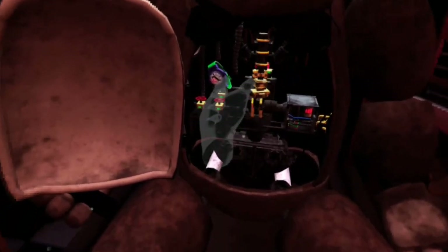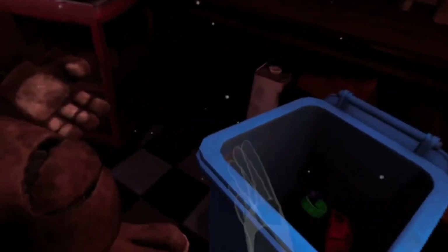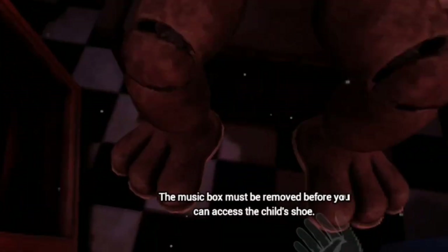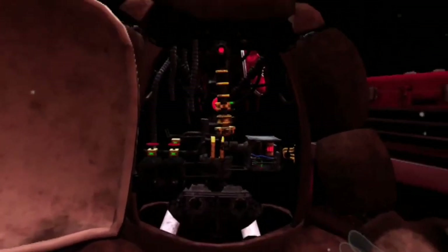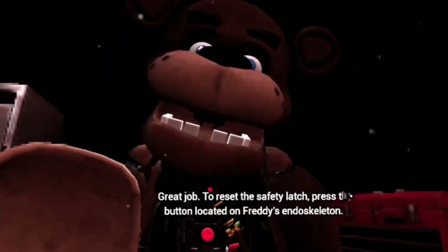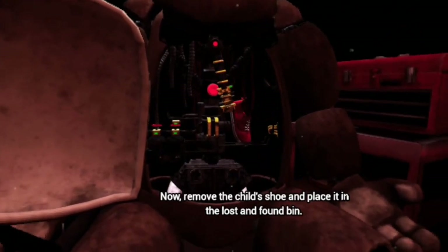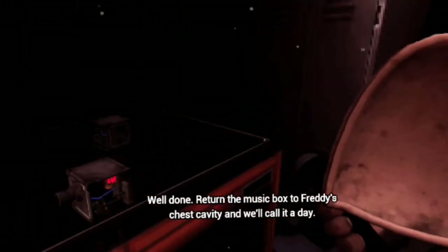My TV is like right there. Good job. It appears there is a child's shoe wedged behind Freddy's music box. The music box must be removed before you can access the child's shoe. Gently grasp the music box and extract it from Freddy's chest cavity before the safety latch descends. Good job. Carefully place the music box on the work table to your left. Great job. To reset the safety latch, press the button located on Freddy's endoskeleton. Now remove the child's shoe and place it in the lost and found bin. Well done. Return the music box to Freddy's chest cavity and we'll call it a day.